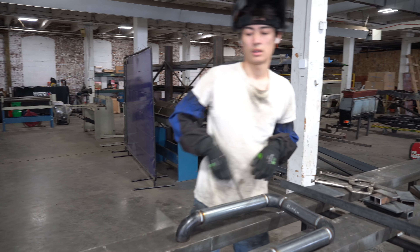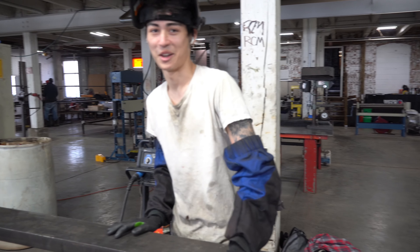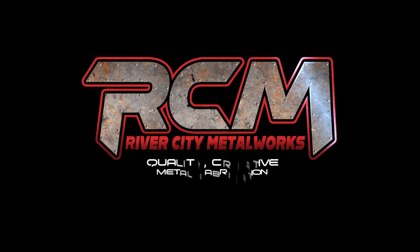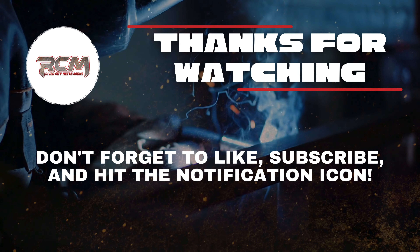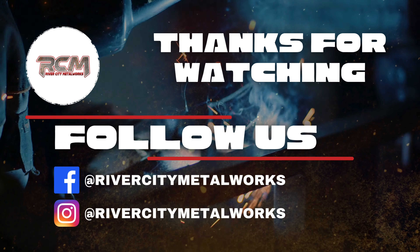You got any closing words for our audience on YouTube? Hey guys, thanks for giving the video a watch. If you made it this far, you might as well hit that like button, the subscribe, and the notification bell to stay up to date on all the latest stuff from River City Metalworks as it drops. If you want to learn more about us, you can find us at our website as well as our Facebook and Instagram.